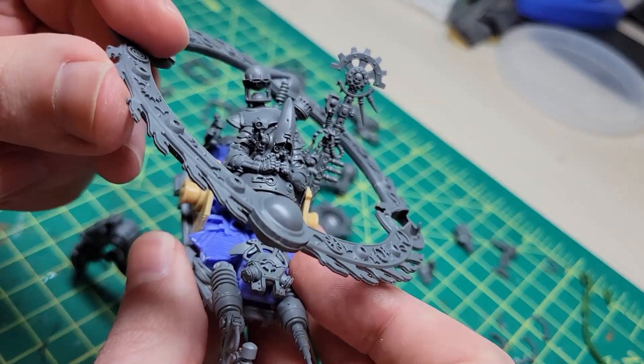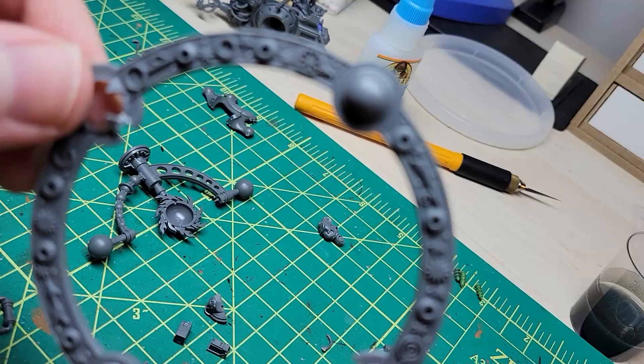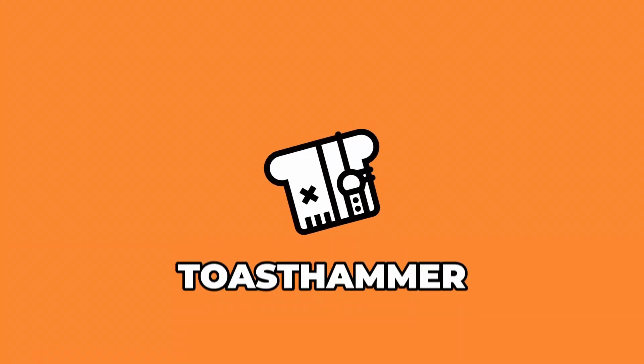On the last episode of Toast Hammer, that looks absolutely sick. However, I'm not actually a magical person, so I did come up with a solution. What is up, guys? Welcome back to the much-awaited conclusion to my Dune Crawler Tech Priest Kit Bash.